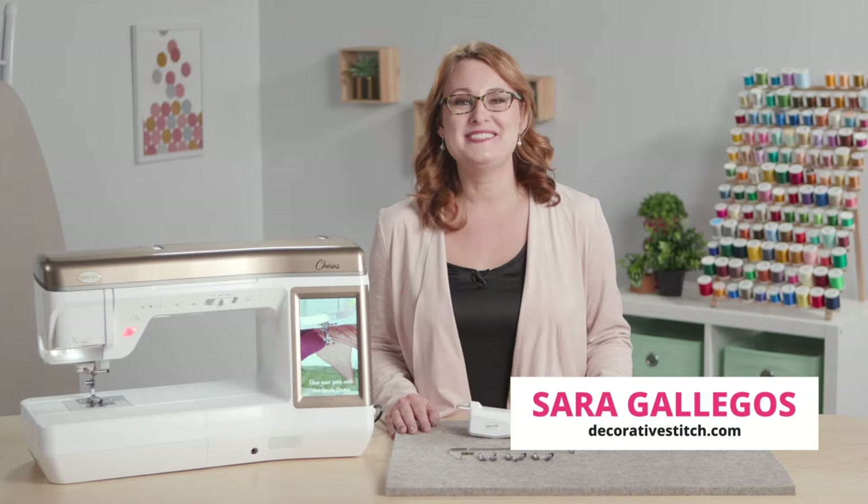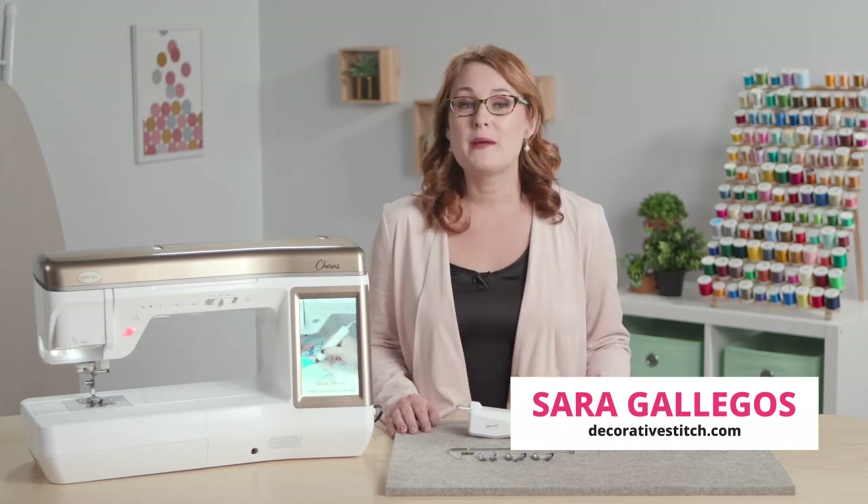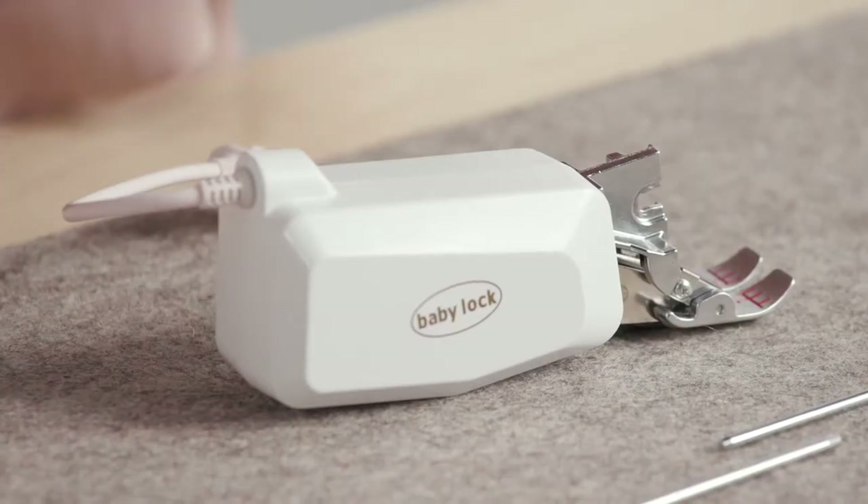Hi everybody, Sarah Gallegos here from Decorative Stitch in Shelby Township, Michigan. I wanted to share with you what I'm most excited about with the new improved Digital Dual Feed.